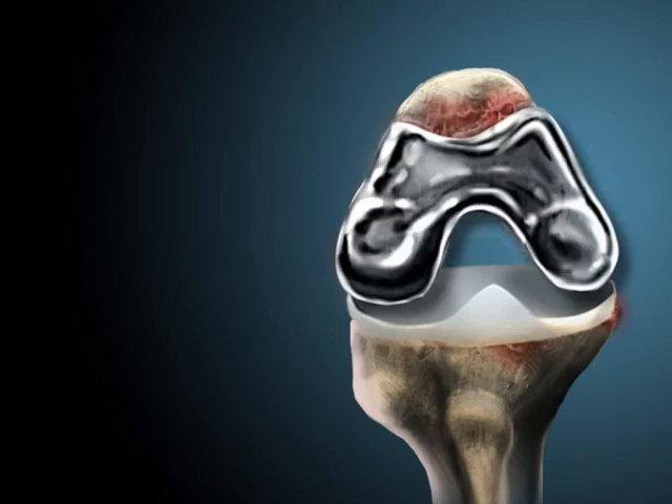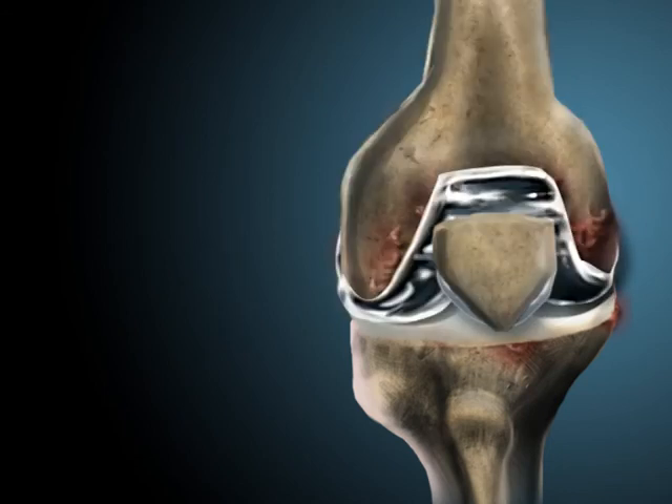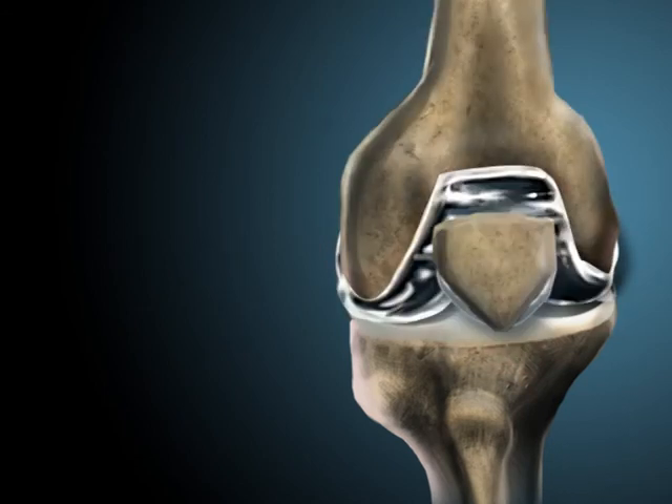Once the prosthetics are positioned, the wound is closed. Before closing the incision though, the surgeon will bend and rotate your knee to make sure the prosthetics are bending the knee properly.